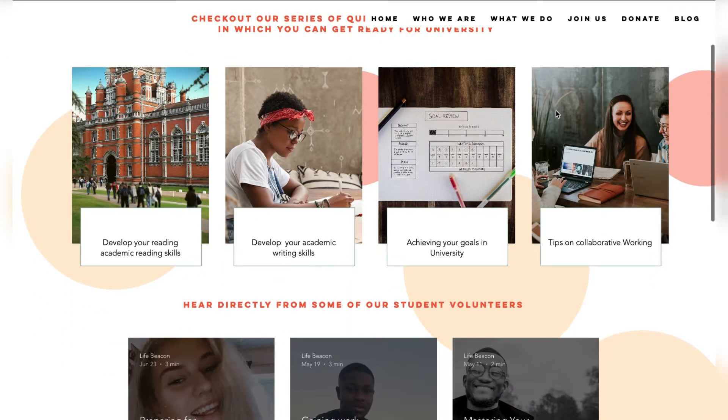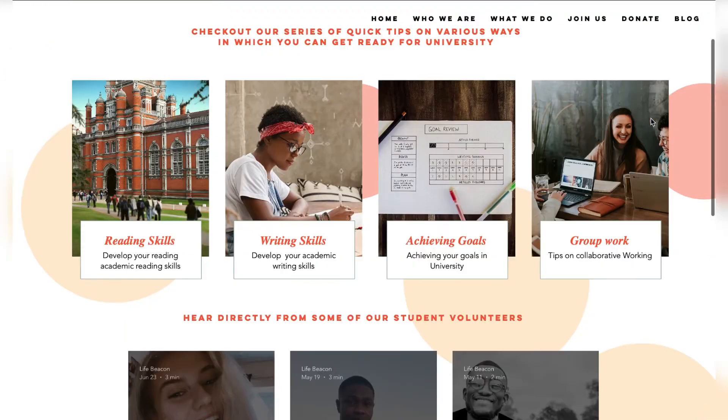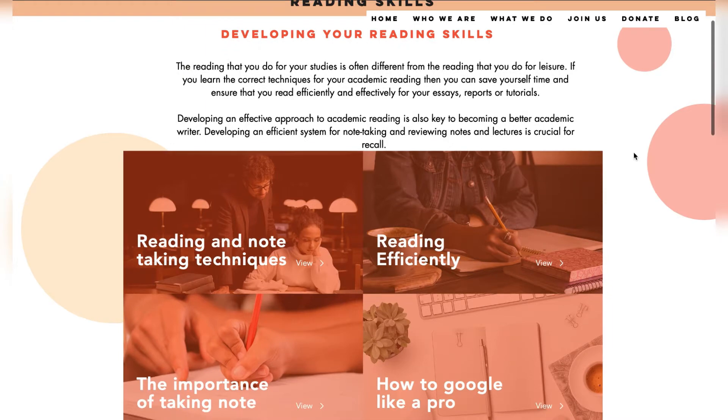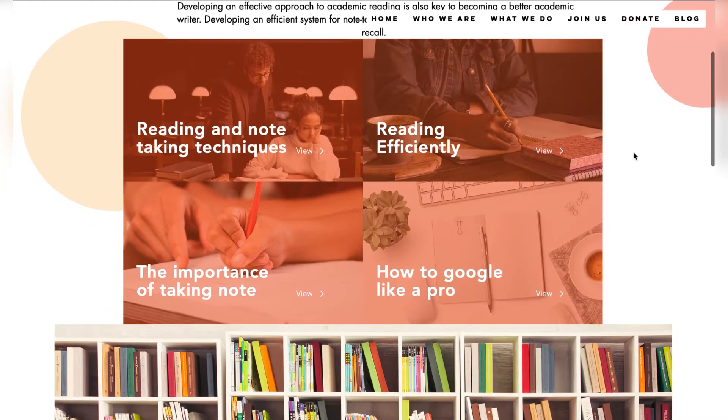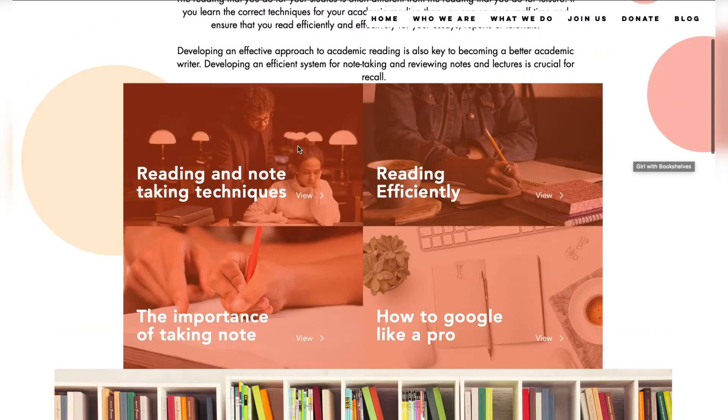It will take you to our module portal where we've selected specific modules which can help you get ready for university. Select the module of your choice and you'll be taken to the sub-modules, which will take you through how you can get ready for university with regards to that specific topic.